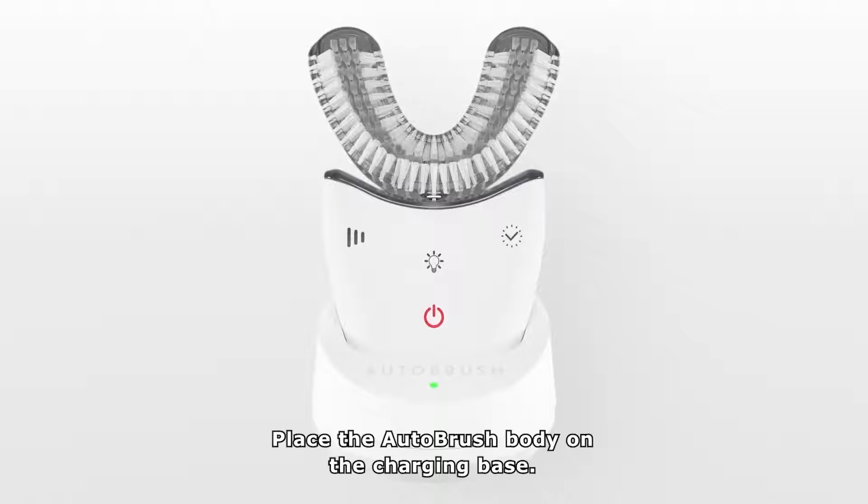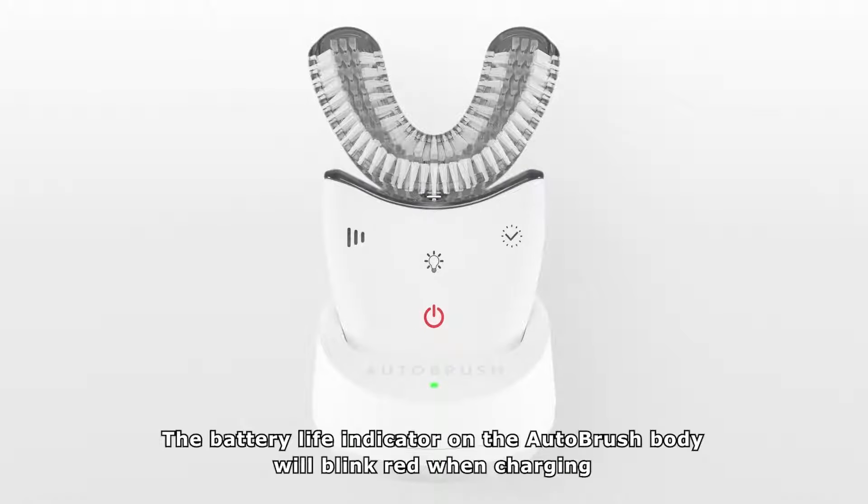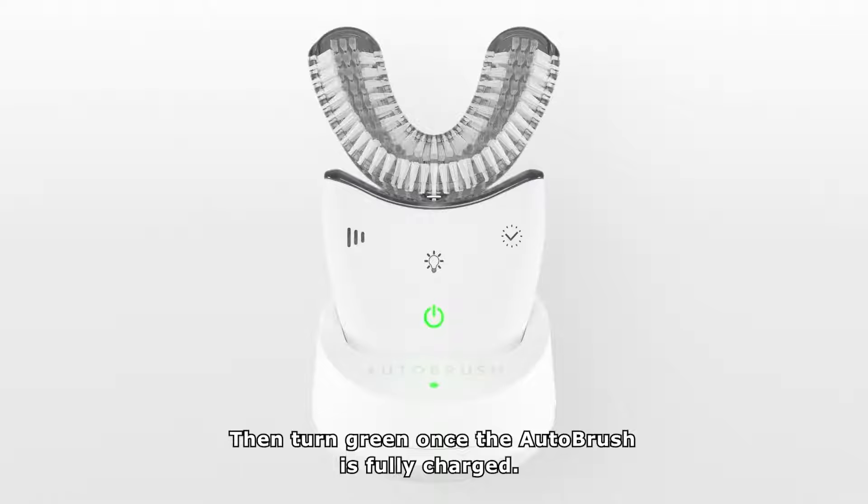Place the AutoBrush body on the charging base. The battery life indicator on the AutoBrush body will blink red when charging, then turn green once the AutoBrush is fully charged.